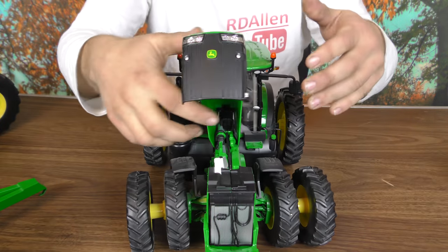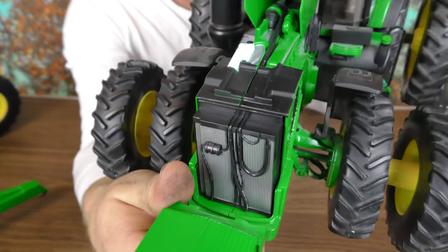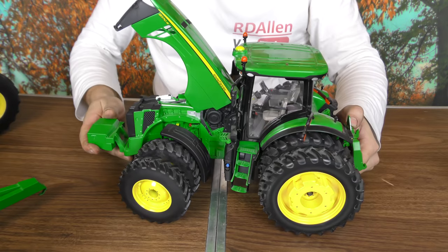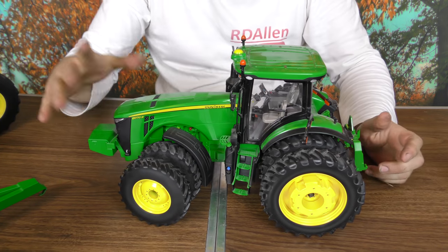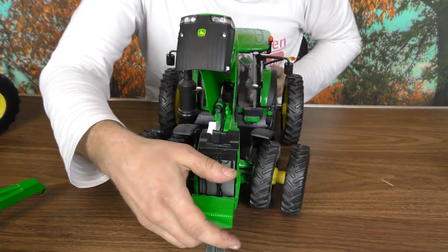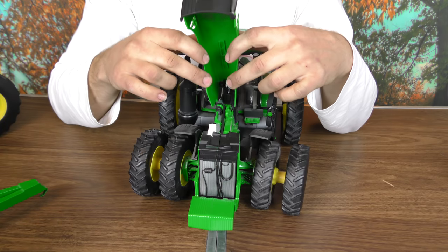Looking at the other side as well — you can see the whole radiator stack up there. The hood just flip-flops on there a little bit. They actually have some sort of double hinging system — I don't know if you can see it in there, but the double hinging allows it to not only pivot up but also lift up.